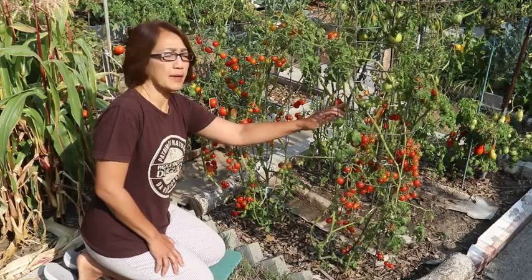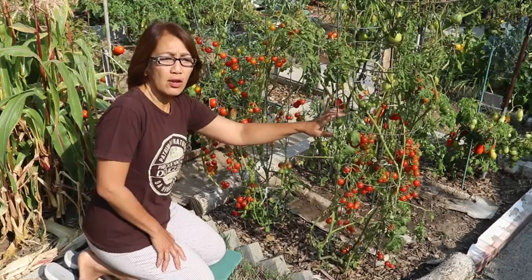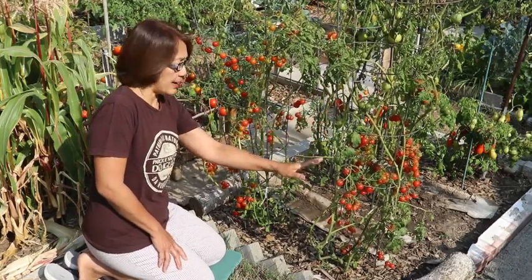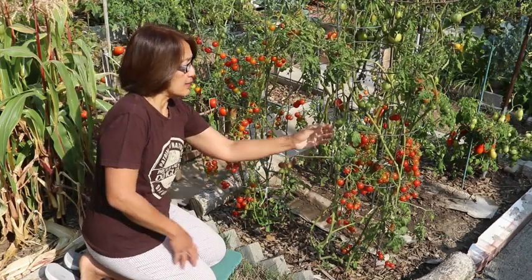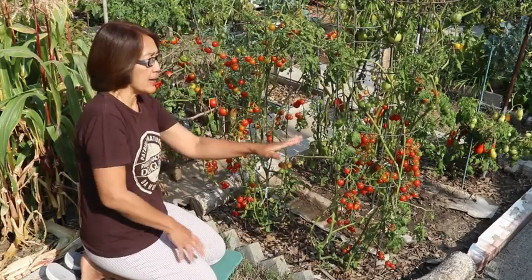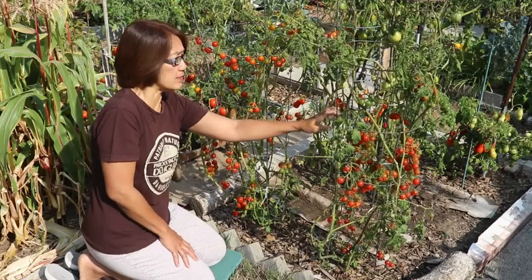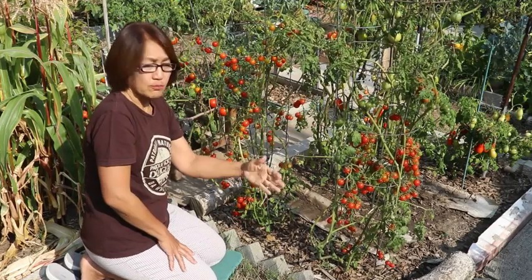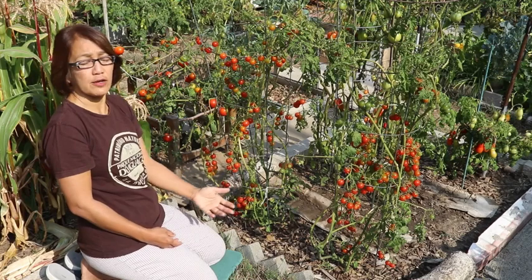These are cherry tomatoes that I've been growing. I use a tomato cage but I follow the technique of stripping the leaves as the fruit grows. You can see that there is almost no leaf at the bottom — I have been trimming them. I follow the method that some people use in the greenhouse. You can see that they are all just stem and fruit. I wanted to see if it's a good method and I found that it is a very good method.